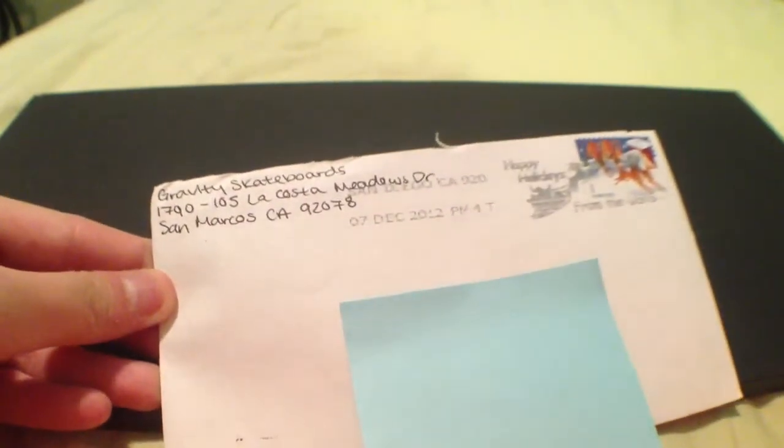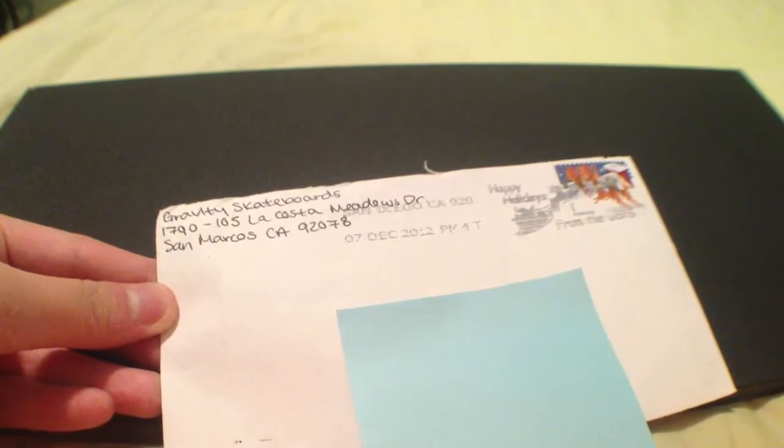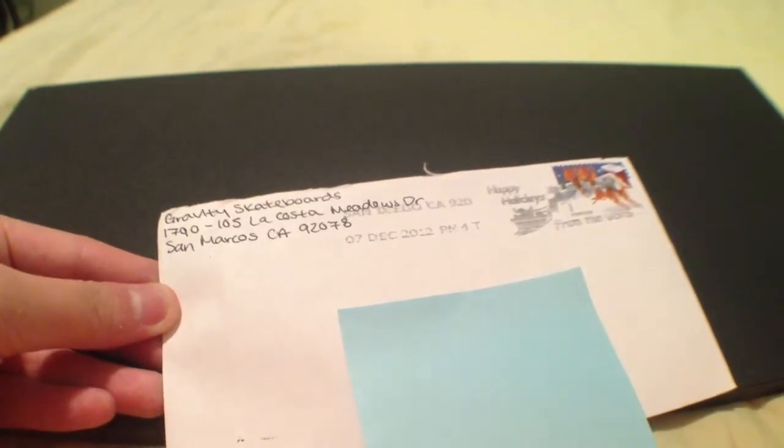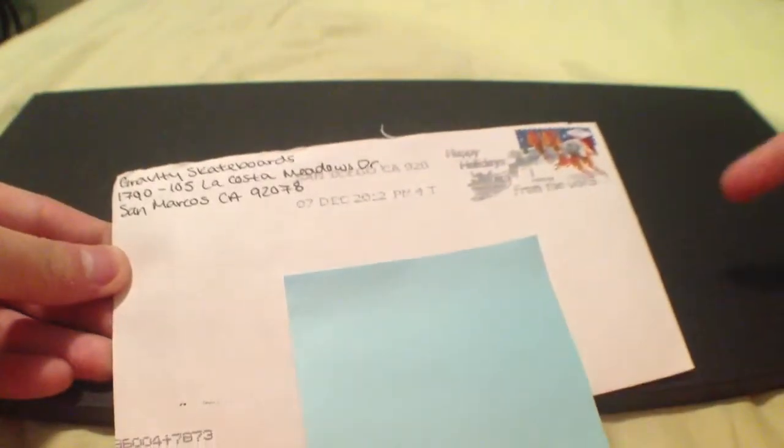Hey guys, today's free sticker video is from Gravity Skateboards. This one is a self-addressed stamped envelope. But yeah, this is my envelope.